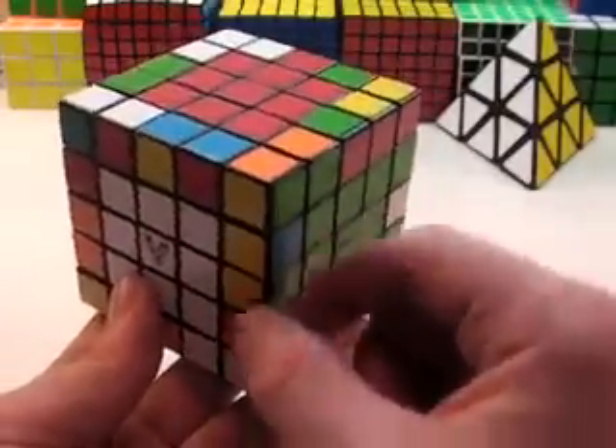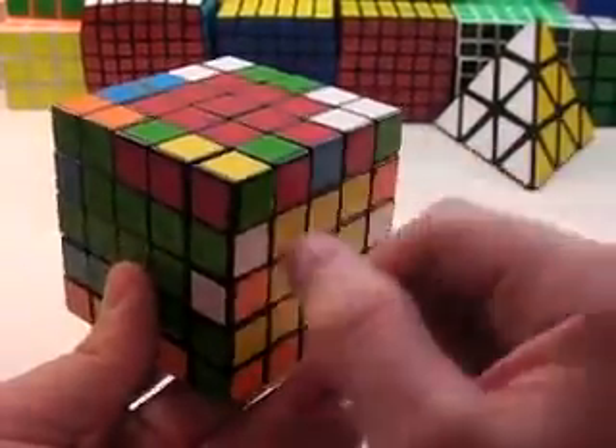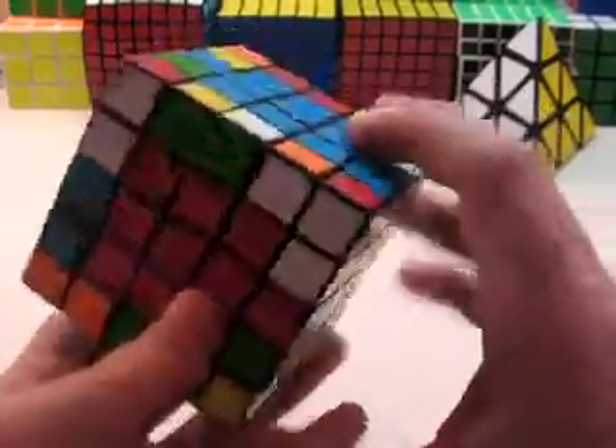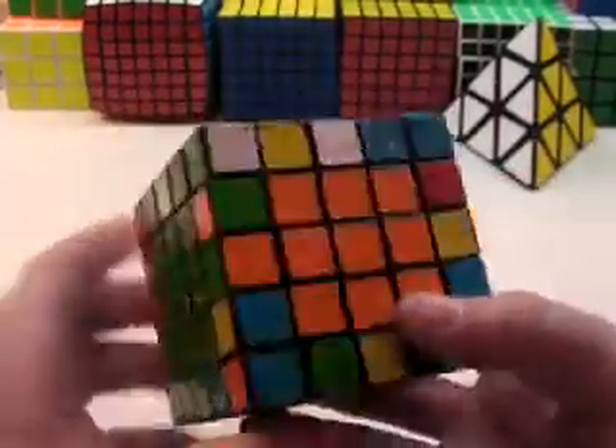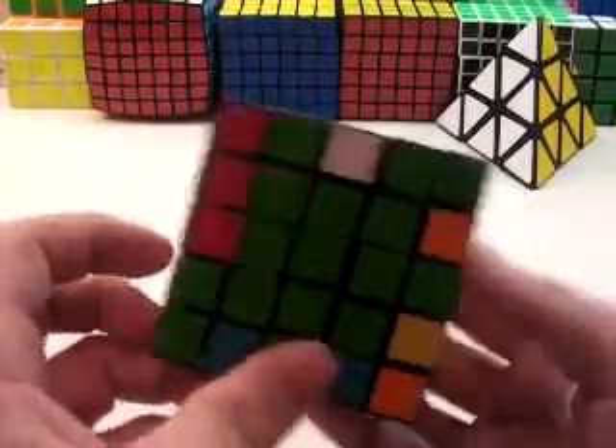When you're solving the edge pairs, you want to quickly scan your cube for two pieces that are together of the same color, even if they're mismatched. Like right here — I have two green and orange pieces, but they're mismatched.